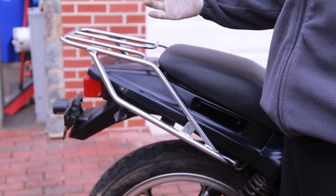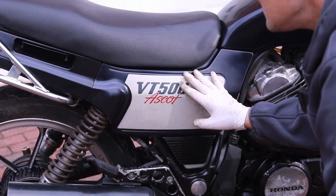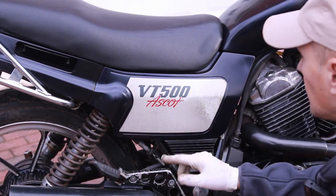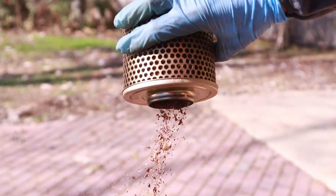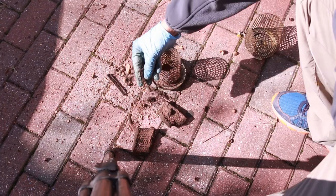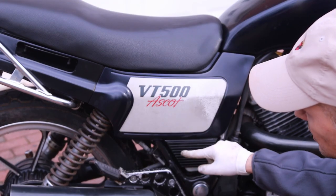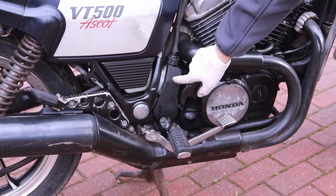Remember, when new this bike was not meant to be top of the line — it was a budget commuter bike. Behind a cover held by simple tabs is your airbox. The airbox was in pretty bad shape when I got it; I installed a new filter. The old foam filter had completely disintegrated — it was powder.